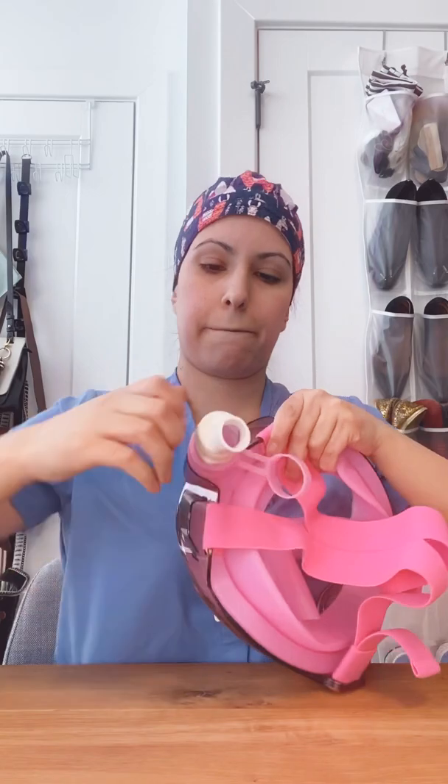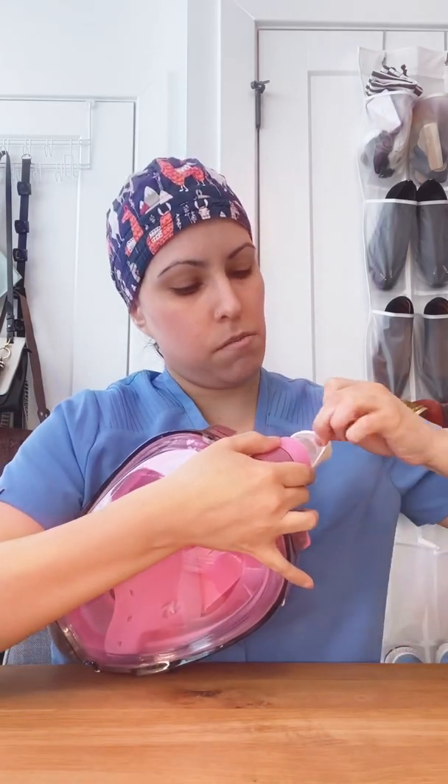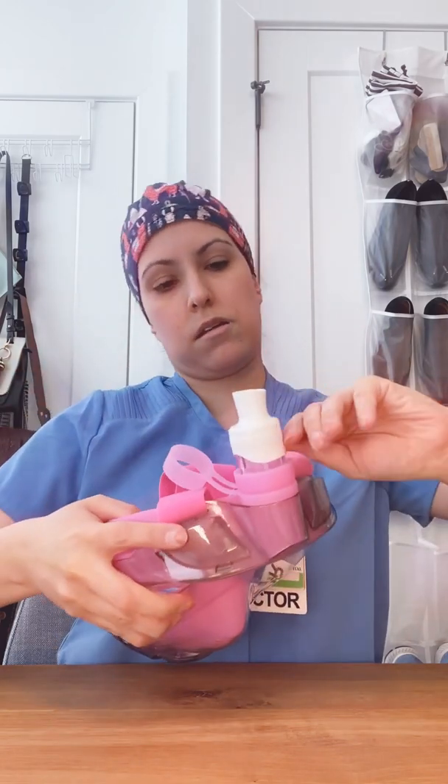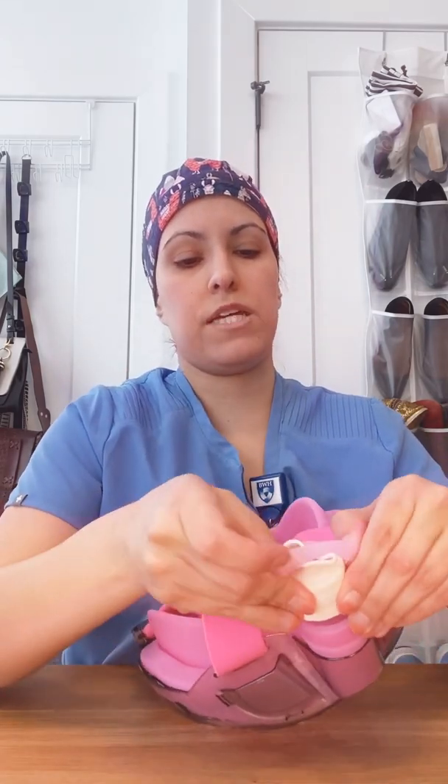So now I'll show you how to attach everything. You're going to take your small piece of high temperature silicone tubing and place it around the snorkel piece. It takes a little bit of tugging but you can get it all the way on. What I like about this is it creates a very nice tight seal so that you're not letting air or any virus particles enter. Then I take this extra piece that was previously used to secure the snorkel and place it around on top as a second safety.